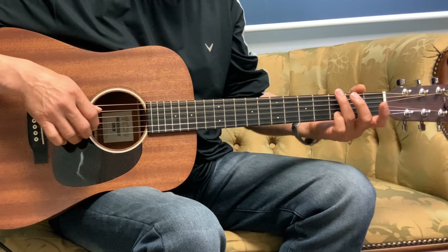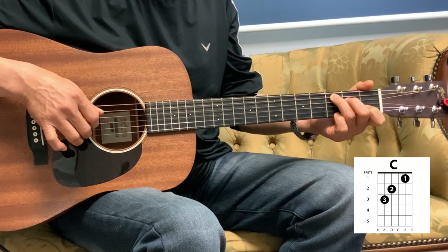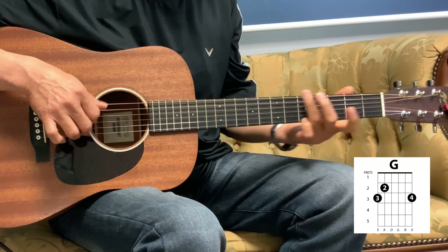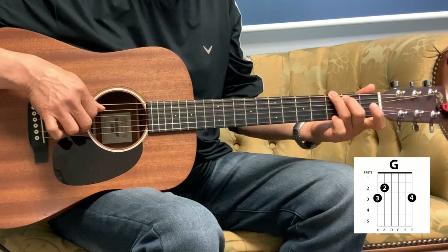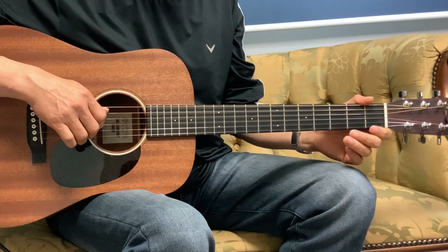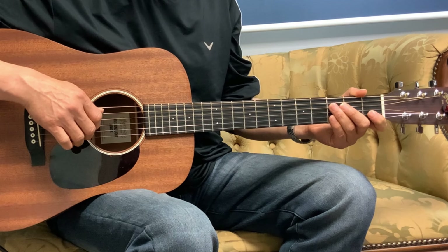And then we go into that 4th beat as the verse: 'Create me.' So from the top, we'll finish the chorus here. Now let's go into the verse. I'll play the first line and then we'll break it down into parts.